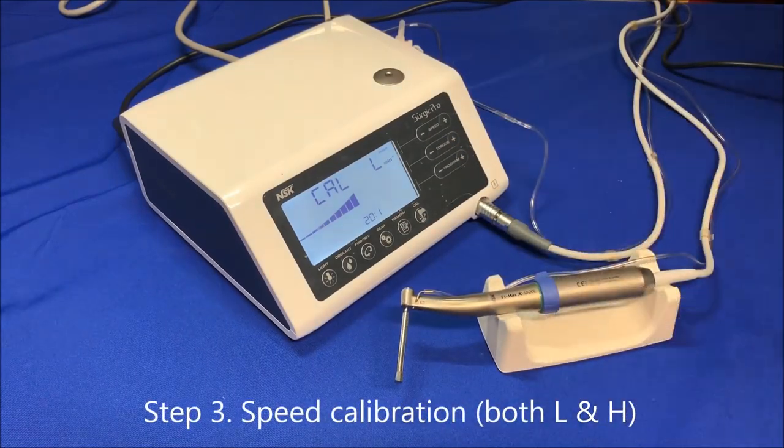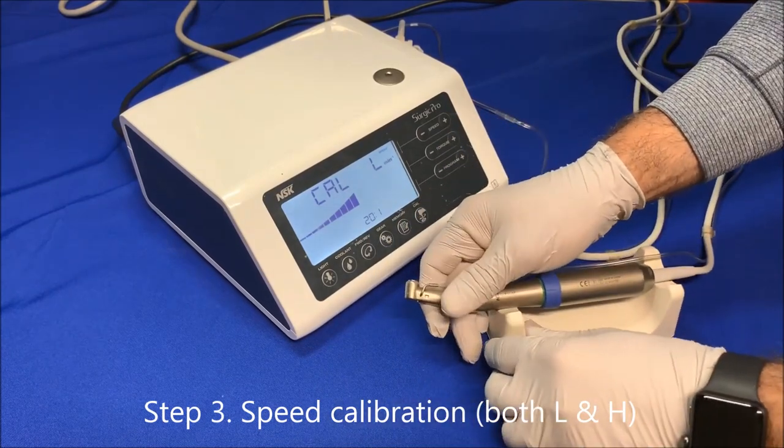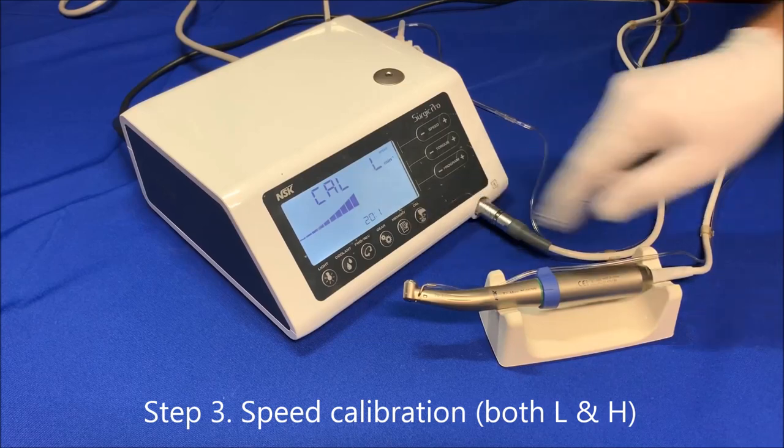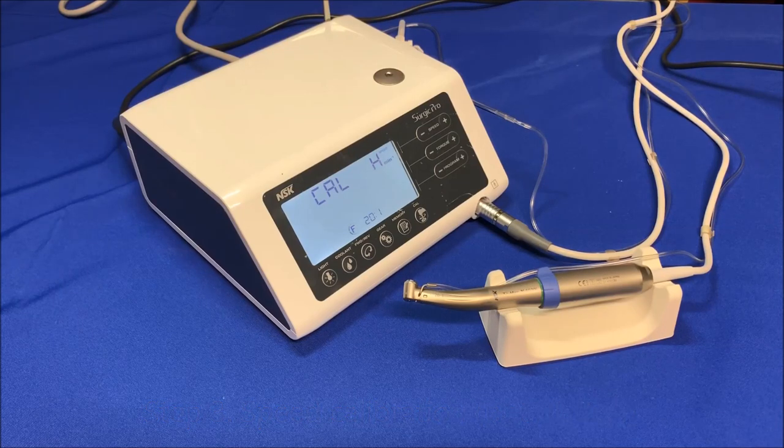For speed calibration, remove the drill and leave the motor and the handpiece on the handpiece stand. Press the calibration button — the attachment will start working and rotate with no drill. It runs 8 seconds at slow speed, then another 8 seconds at fast speed. Once this part is completed, there will be a beep sound and the entire calibration process is complete.